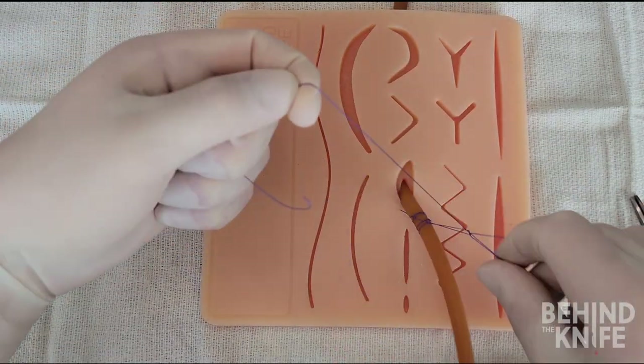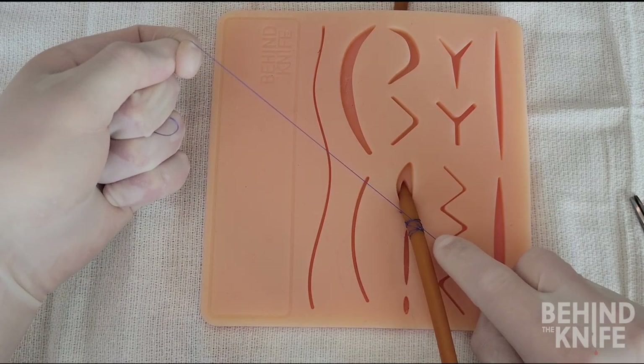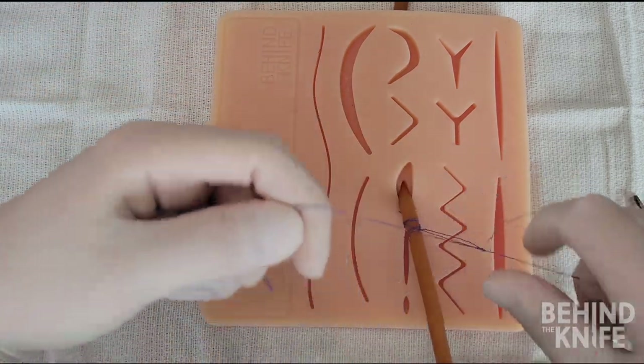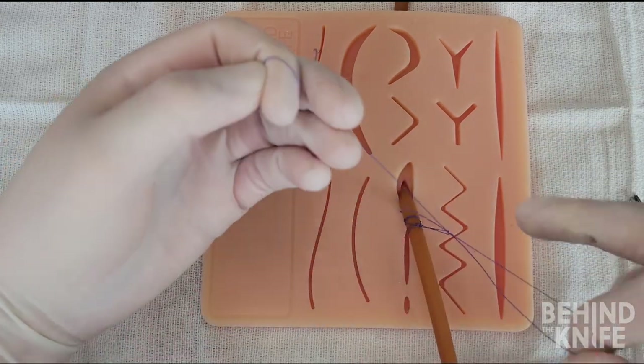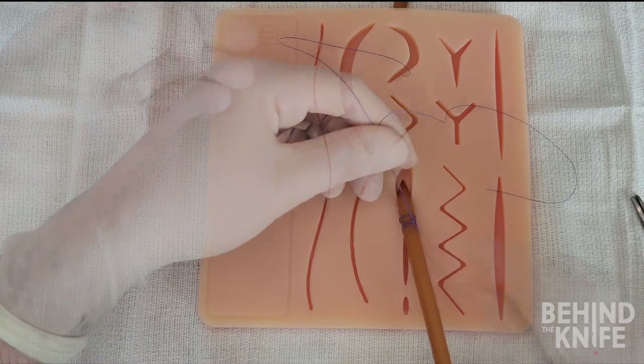Lastly, we need to tie the two ends together to secure the stitch. You can use a one or two handed technique for this part to secure the knot. Once you've finished with this tie, you've completed the drain stitch.